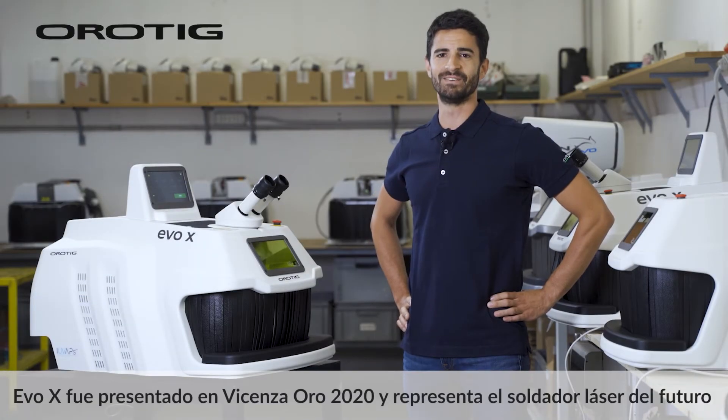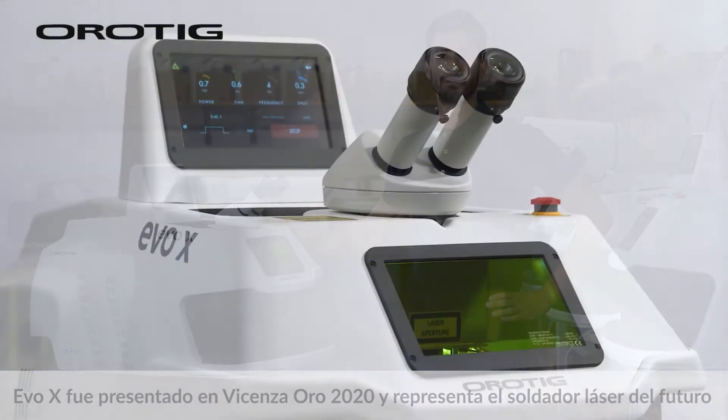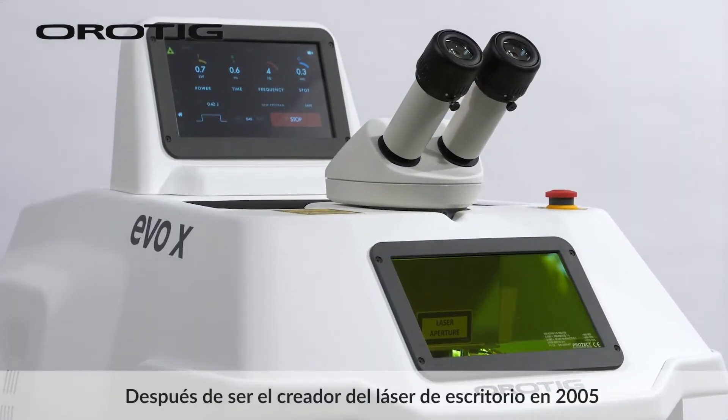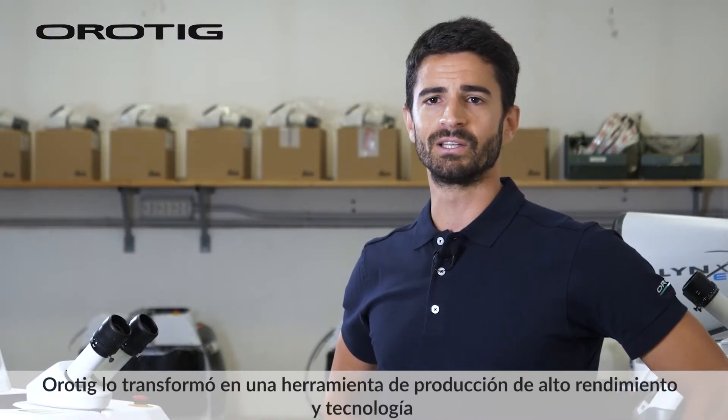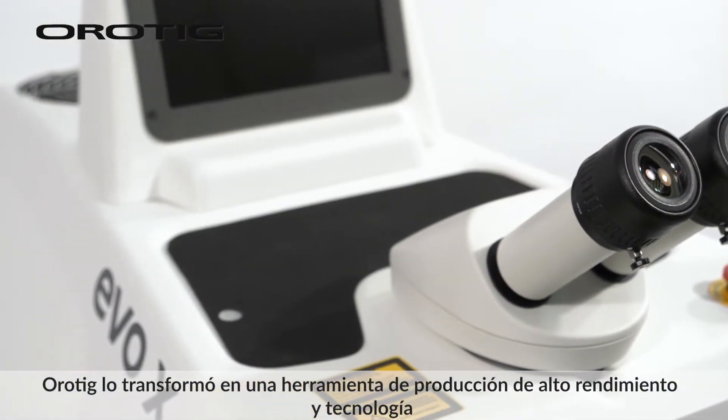EVO X debuted at Vicenza Oro 2020 and represents the laser welder of the future. After being the creator of the desktop laser in 2005, Orotig transformed it into an extremely performing and technological production tool.